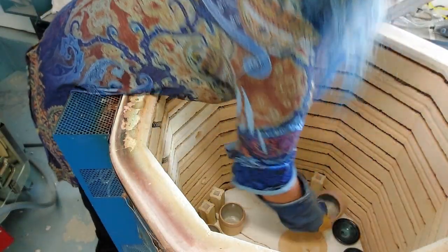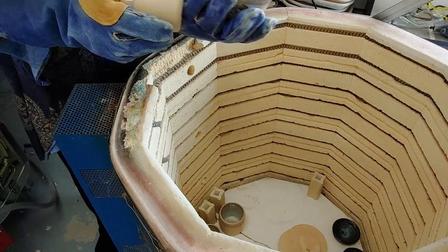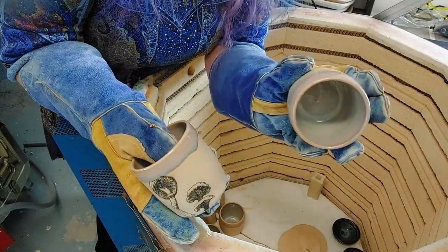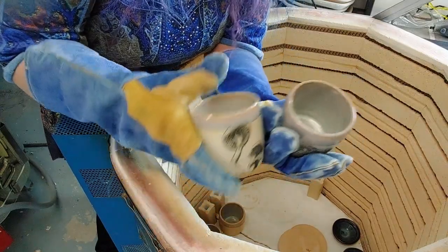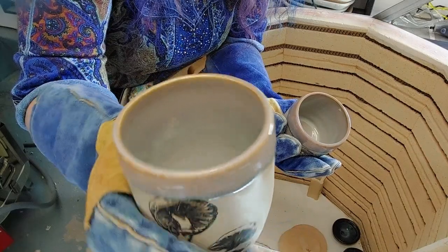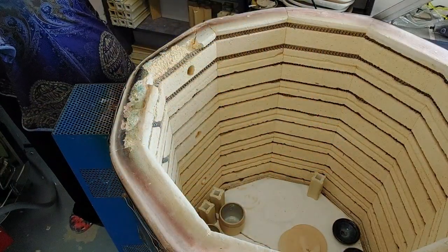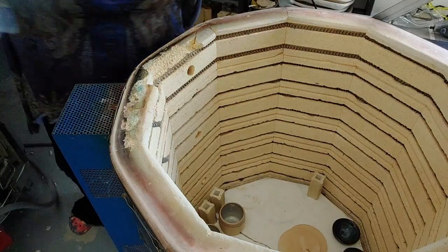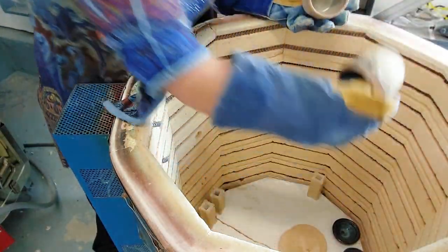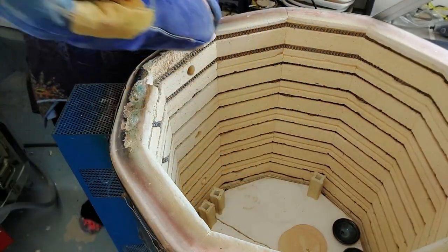These are Tess's — she's Nap Time Potter on Instagram. Little mushroom cups, and this is the Coastal Blue. I love how you get all those colors in this glaze — very nice. It's been a while since we've had things from Tess, so it's really cool to see some of her stuff in here.